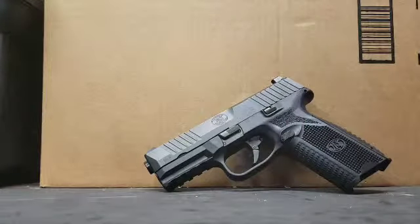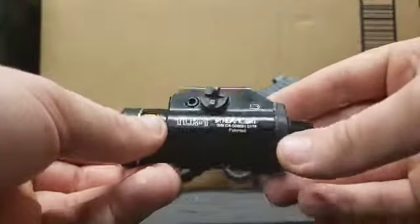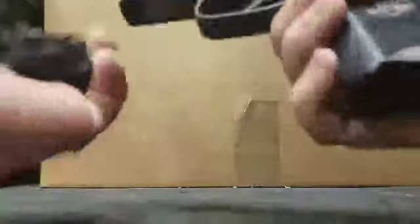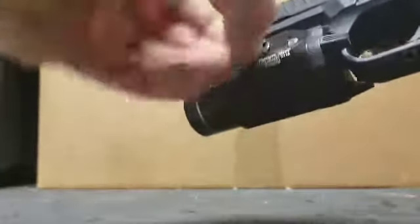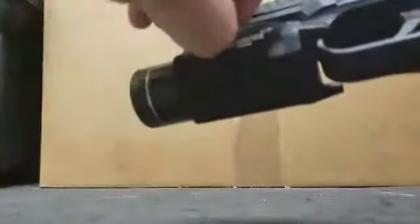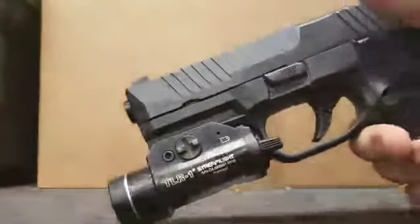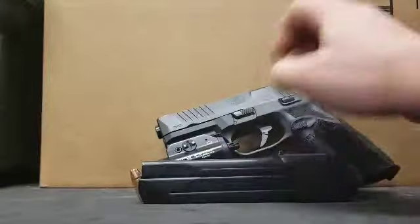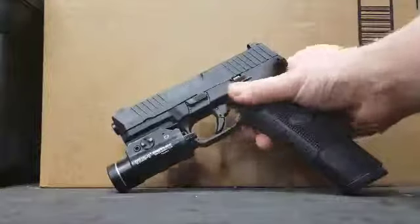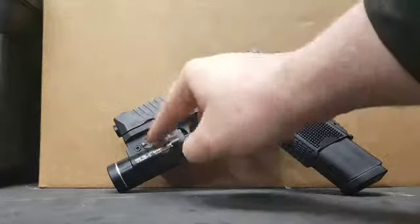In terms of accessories, I have a Streamlight TLR-1 weapon light. You push the tabs, go at it at an angle to get it on there, then tighten up the screw — it's not going anywhere. I think it's 350 lumens, maybe 300 — more than enough. And I decided to spoil myself and get a 24-round magazine for this thing. So there you go — 24 rounds plus a weapon-mounted light.